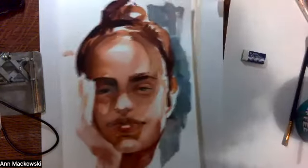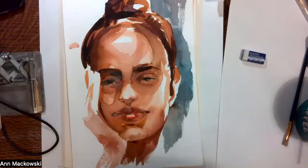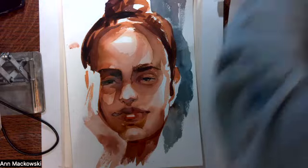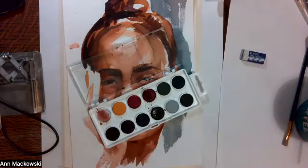Hey guys, so this is a real-time demonstration of how I am going to be painting a portrait using super inexpensive watercolors and super inexpensive paper.